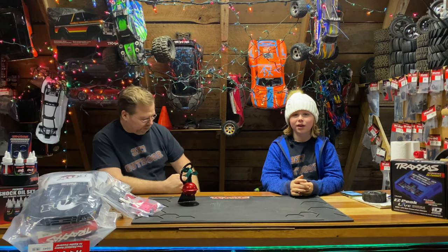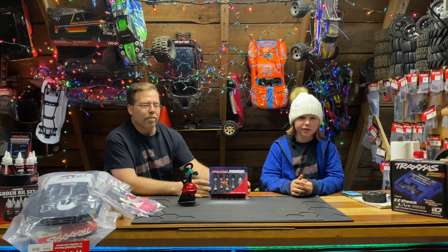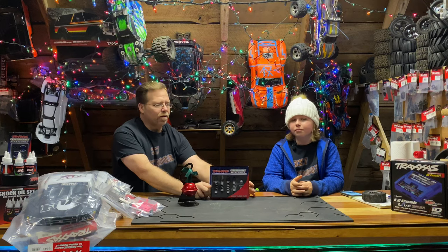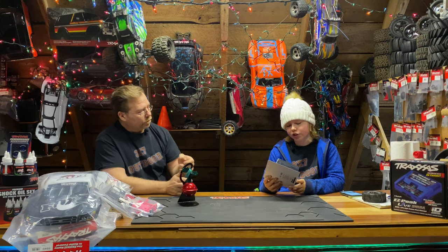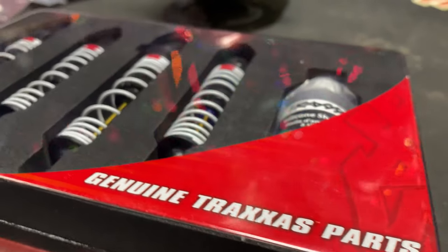Next up we've got the big bore shocks from Traxxas. You'll find these on the Traxxas website for $70. You can go one step farther and get GTRs which are fully adjustable. The big bore is a nice upgrade from your stock shocks and they come with silicone shock oil.